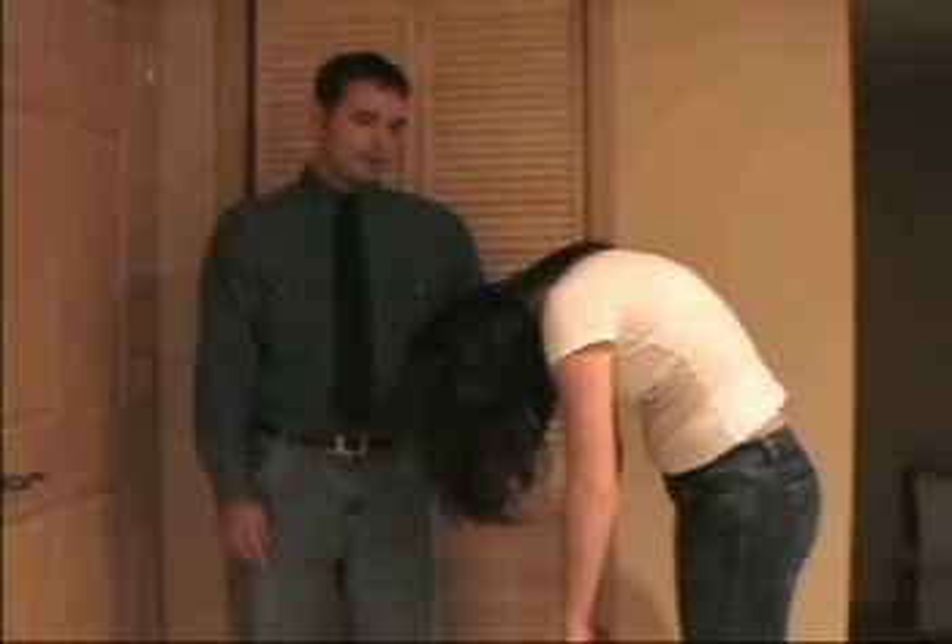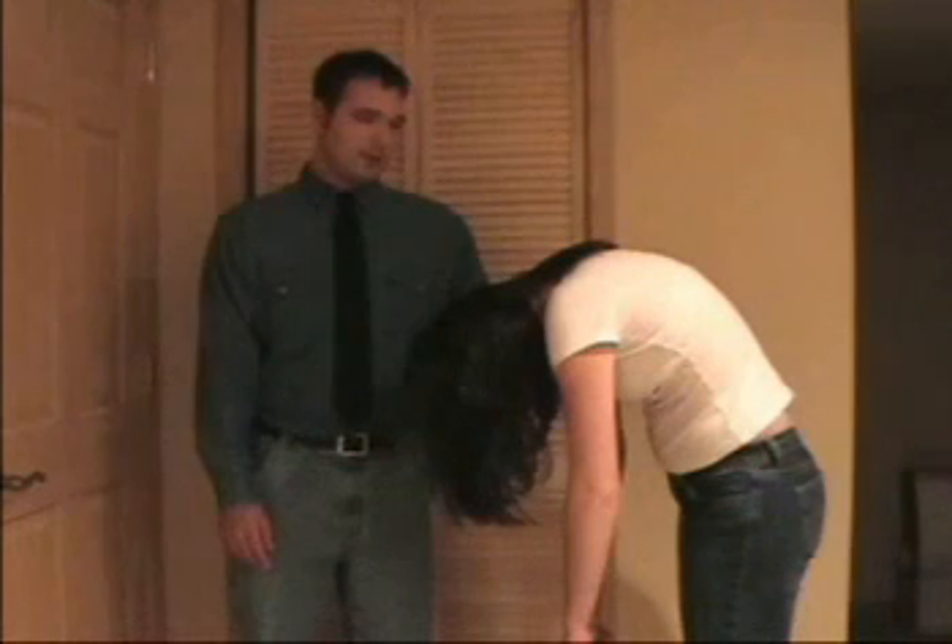Now, in a moment I'm going to count from one to three. And on the count of three, you can open your eyes fully alert and feeling great.